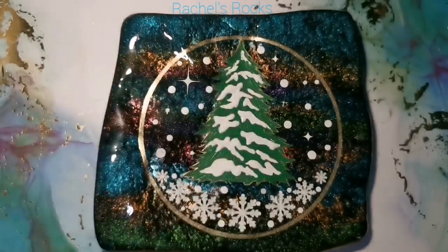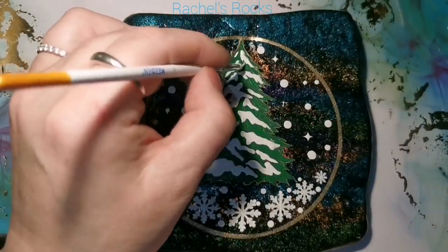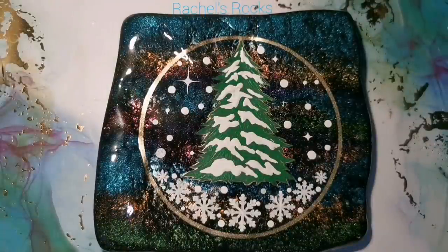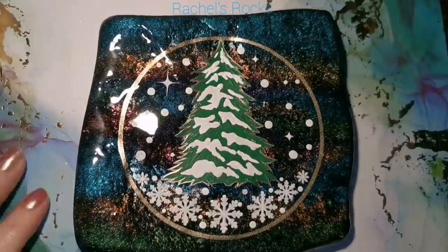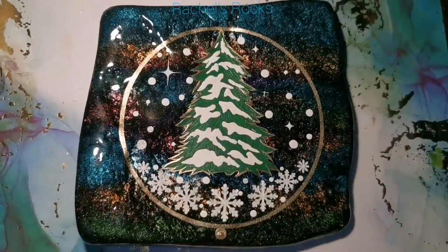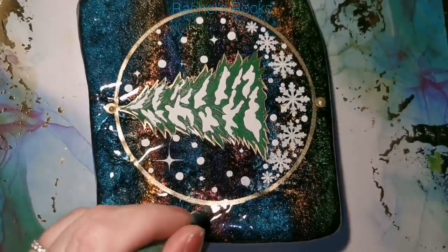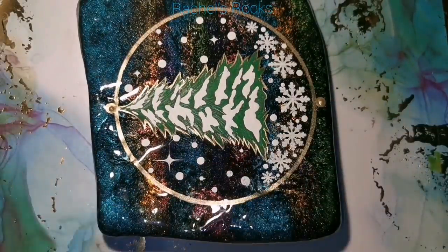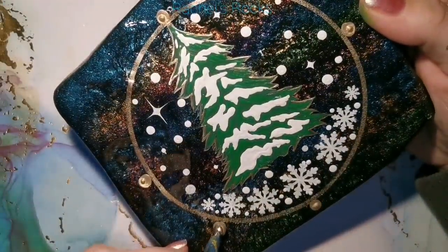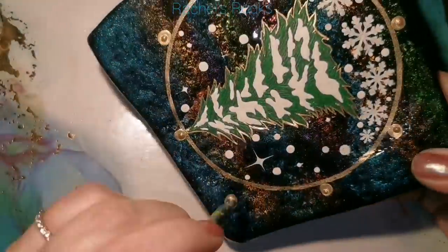You're allowed to do whatever you want. If you need to use a stencil for your lettering, do it — lettering stresses me out and I'll use a stencil whenever I get the chance. If you see a really cute stencil at Michael's or anywhere, don't ever think 'I'm not a real artist if I use a stencil.' That's not true. So now I'm going to decorate the outside of this a little bit, just putting some big gold dots. I started at the top, bottom, left, right, and now I'm going in between those — a fairly big dot — because what it's going to be is Christmas lights.